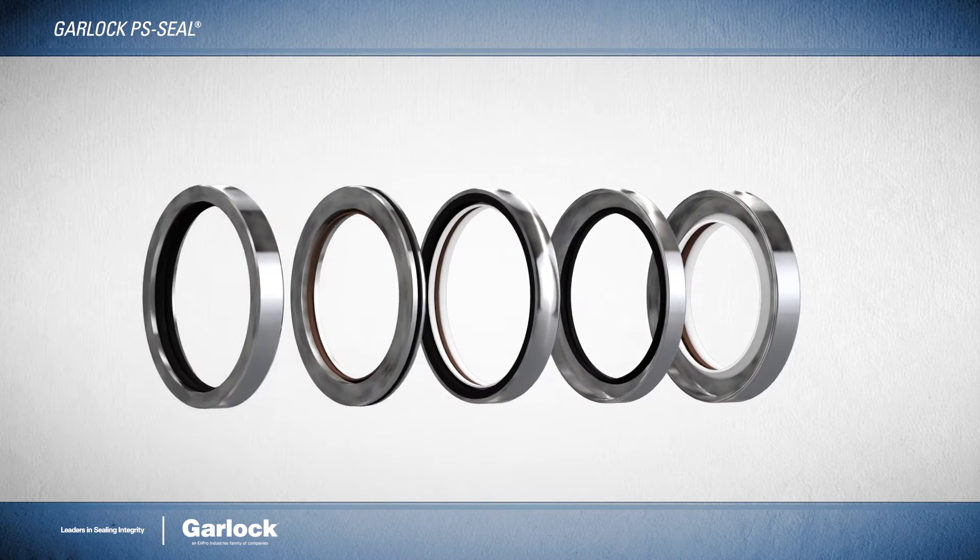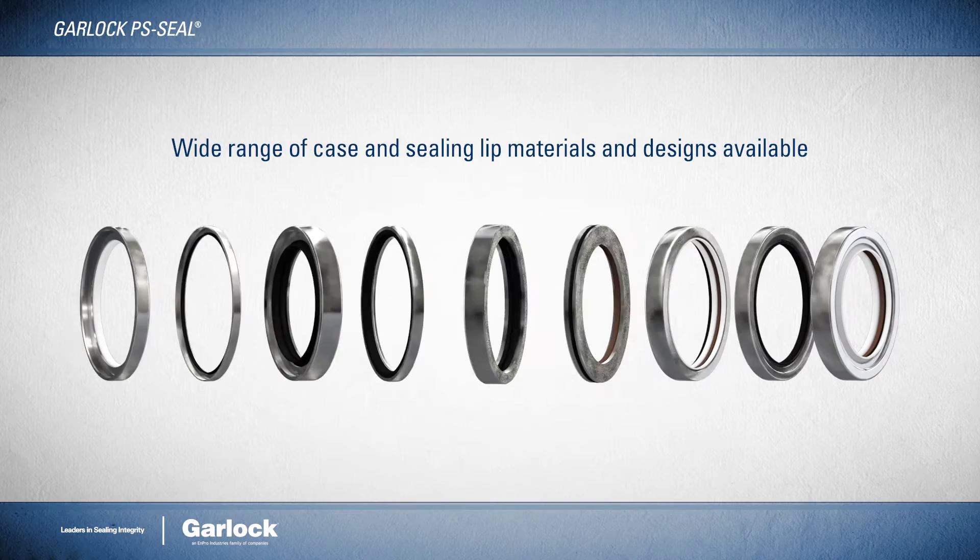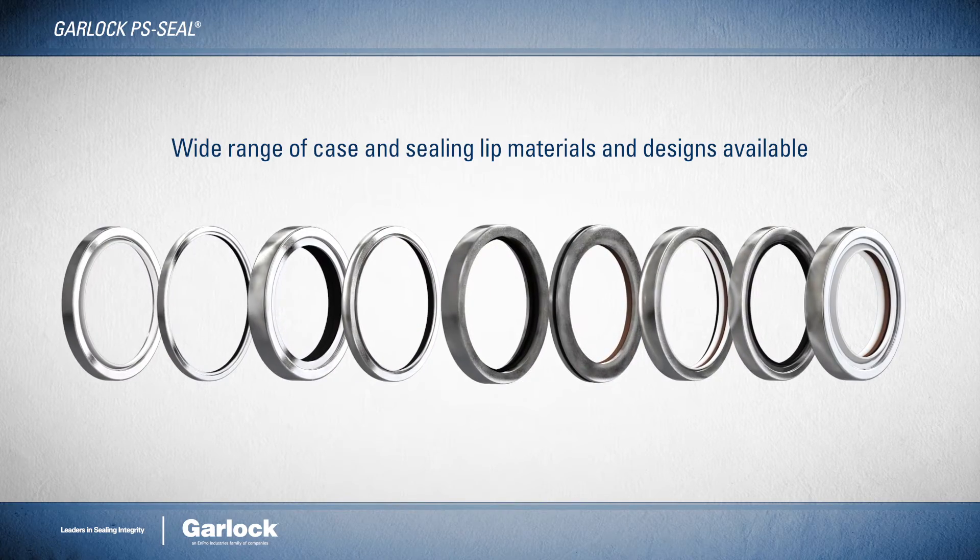The PS Seal also features a modular construction approach, enabling customers to choose a range of case and sealing lip materials and designs.